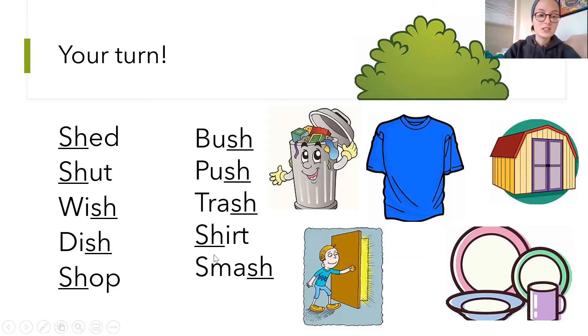And friends, these words are also over here on the side with some other words that you can practice as well. So just take about 10 minutes or so to practice those on your own, and you're going to become shh experts, just like Sherman. Alrighty friends, have fun practicing. Thanks for listening.